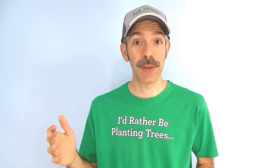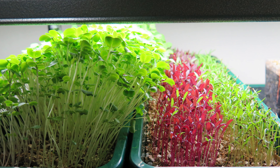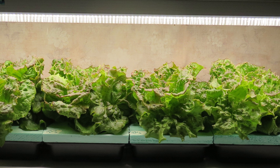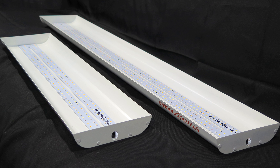This unpaid video review is for home gardeners — people growing clones, seedlings, microgreens, lettuce, and culinary herbs, or even houseplant enthusiasts — and will look at Spider Farmer's SF300 and SF600 LED grow lights.